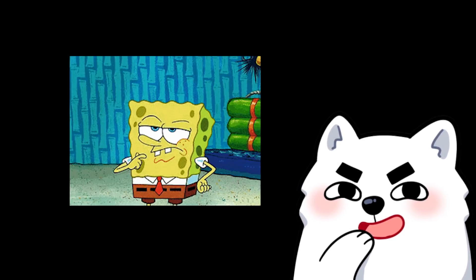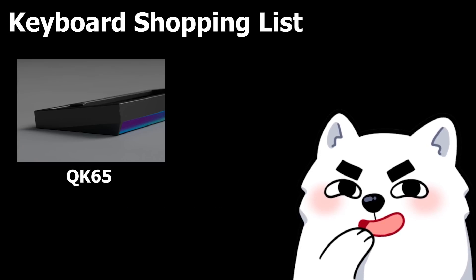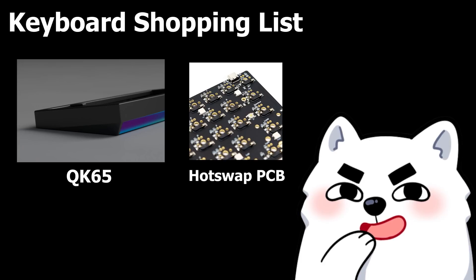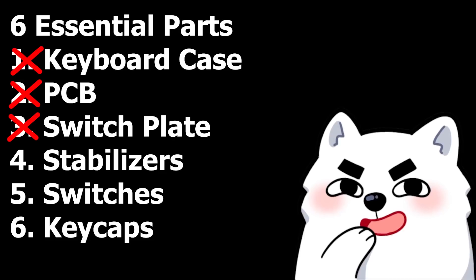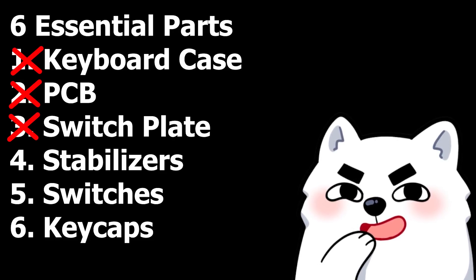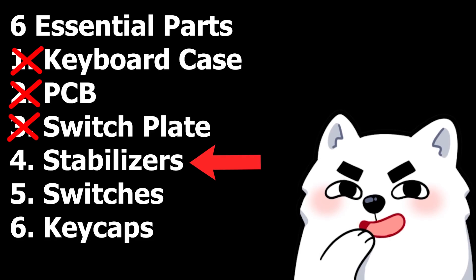So at this point you should have made some choices. To give an example of a first build, let's say you chose a QK65 with a hot swap PCB and a PC plate. Now what? Remember the list I showed you of the essential parts? We're only at number 4 now.